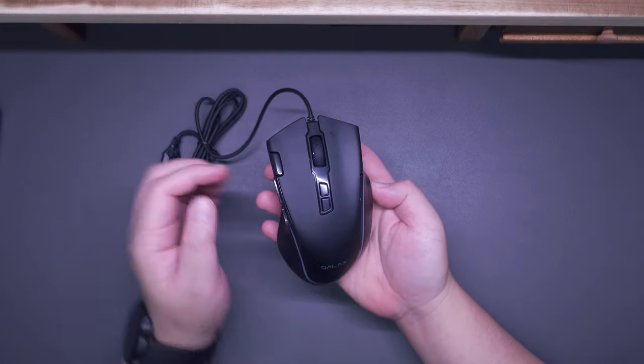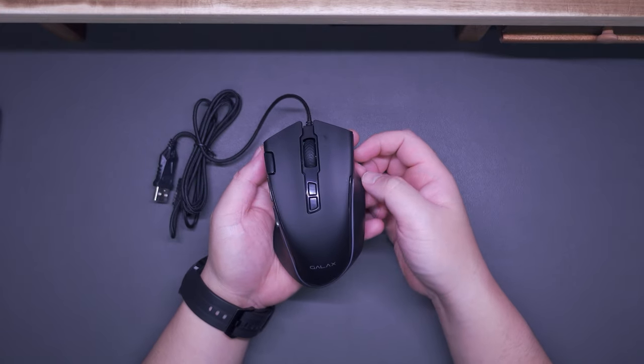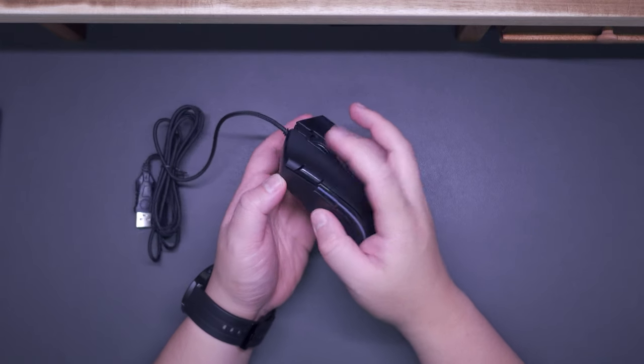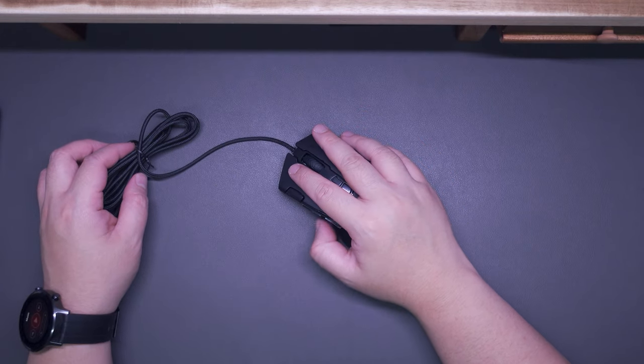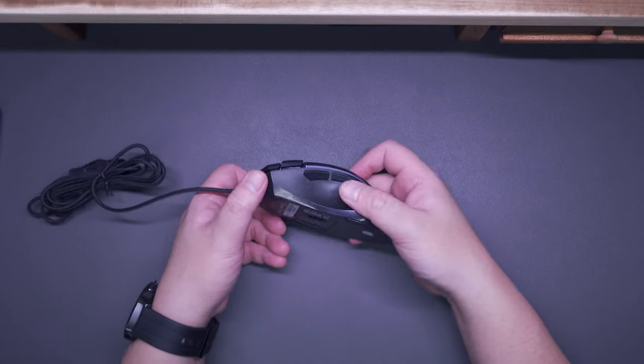At first touch, it is quite heavy, especially by today's standards, with a weight of around 120 grams give or take. We have a total of 8 customizable buttons, including a quickfire button that by default acts as a triple click button. This is an ergonomic mouse targeted towards right-handed users.